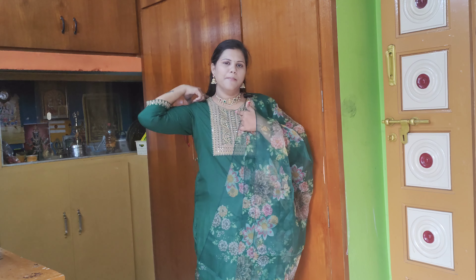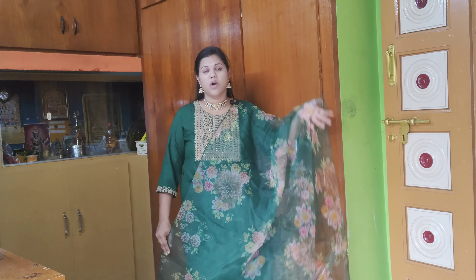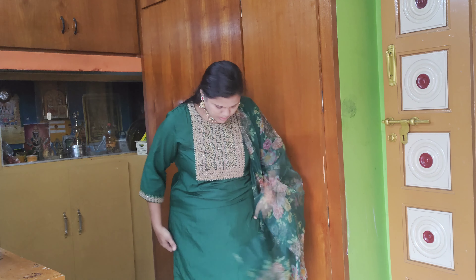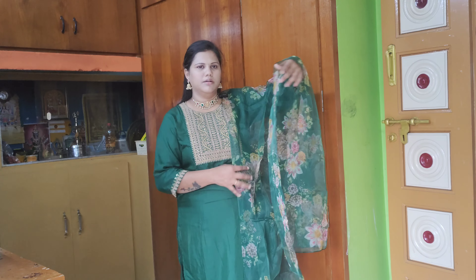It is a normal pant, but the ankle length pant is a normal dress with a normal stitch. It is a closed neck and the back is a round neck — and it is closed. The shawl is highlighted. The shawl is an organza material.